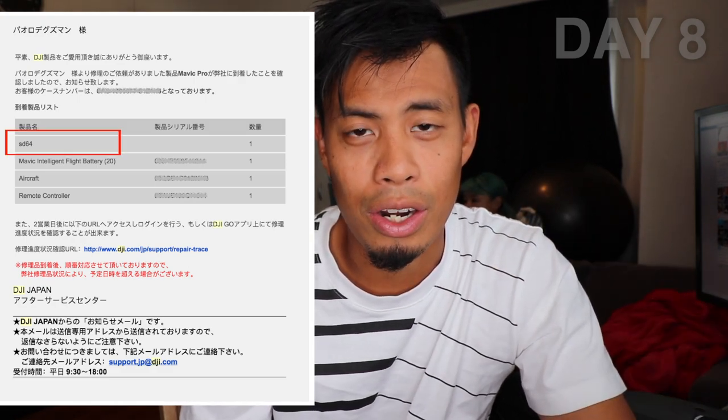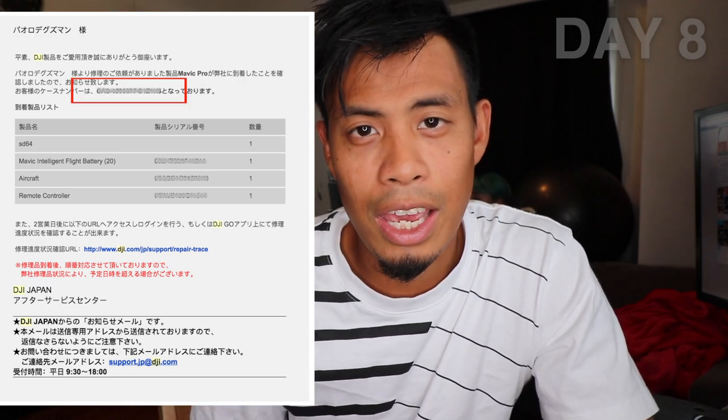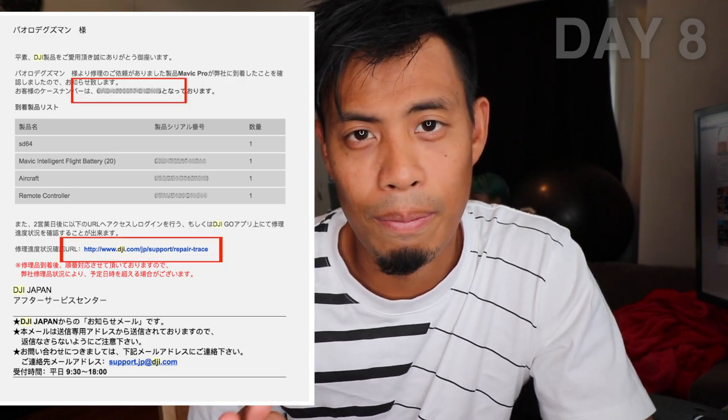A day later, the drone was delivered to DJI and they sent me an inventory of what they actually received. They were thorough enough to document that I left a memory card inside the drone — much appreciated. DJI sent me a case number and URL to track the progress. Pretty professional.